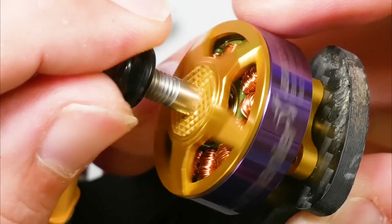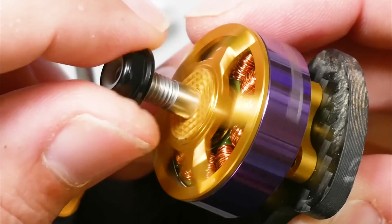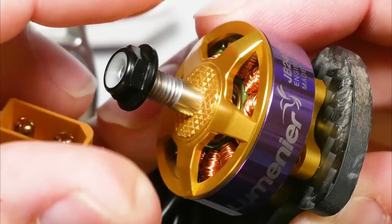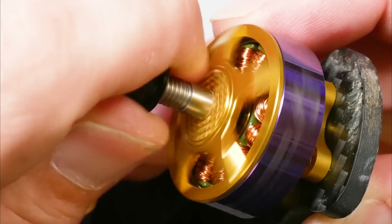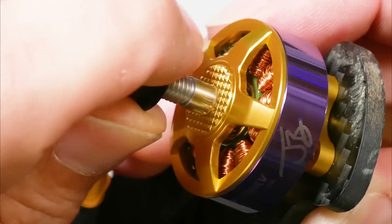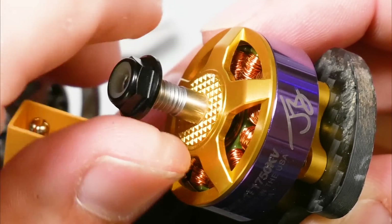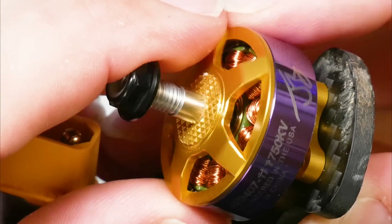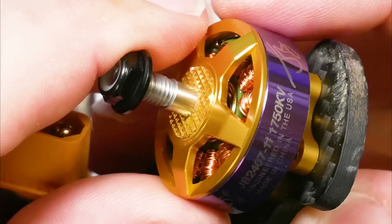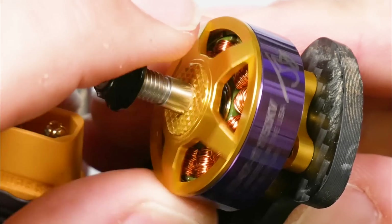I'm already kind of embarrassed to have my name on a 26 dollar motor. It's a big motor and it's not expensive for what you get, but it is expensive. Charging another two bucks for a popo version — I just don't know if I could sleep at night. Anyway, let me know in the comments. Link to this motor is in the video description, and you have to buy the motor because I like flying it, and if you don't buy it they won't make it for me anymore. So just do me a solid.